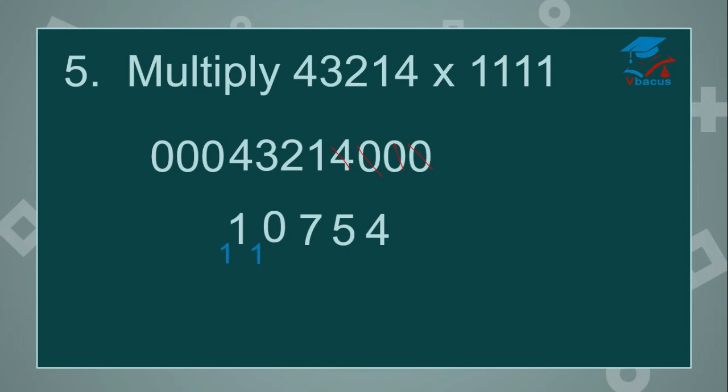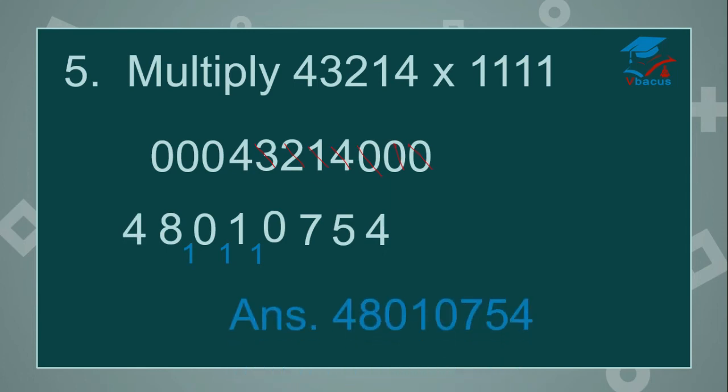Cut 1. 2 plus 3 plus 4 plus 0 plus carried over is 10 — write 0, 1 will be carried over. Cut 2. 3 plus 4 plus 0 plus 0 plus carried over is 8. Cut 3. 4 plus 0 plus 0 plus 0 is 4. So your answer is 4, 8, 0, 1, 0, 7, 5, 4. You can check in the calculator.